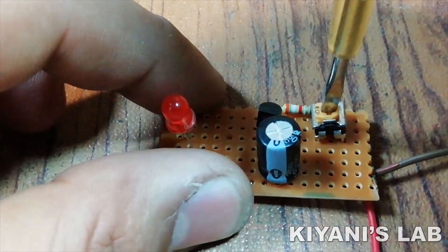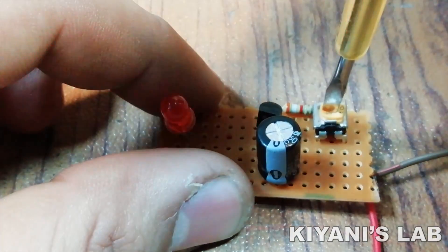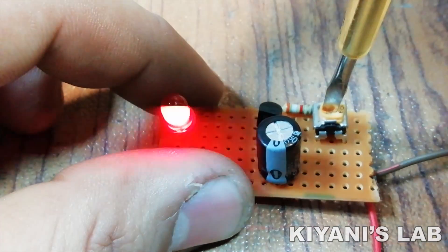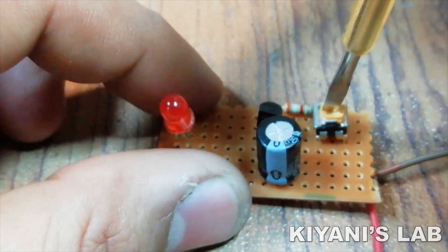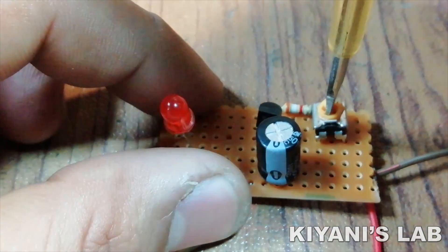Hi friends, in this video we're going to make a simple LED flasher circuit. This flasher circuit is very easy to build. It only has a transistor, capacitor, LED, and three resistors. So without further ado, let's start this video.